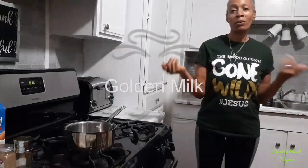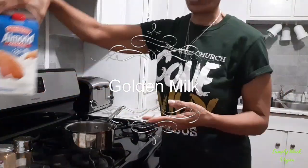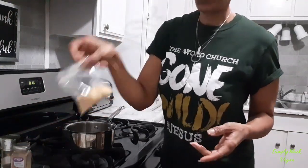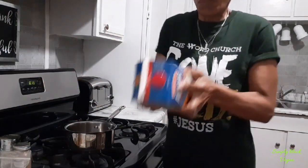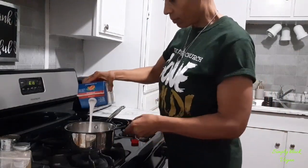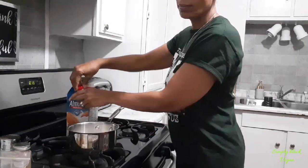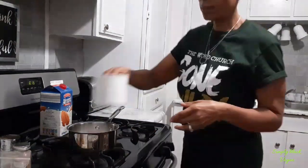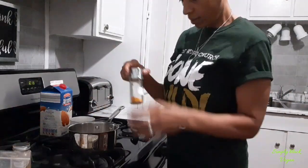Hi guys, in today's video we're going to be making some golden milk. Welcome back to the vegan channel Simply Black Vegan. We're going to be using almond milk, cinnamon, ginger, turmeric, agave syrup — or you can use any other type of syrup that is healthy. Some people use pepper, but I just use those things.